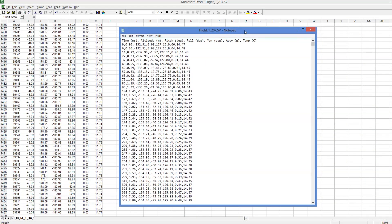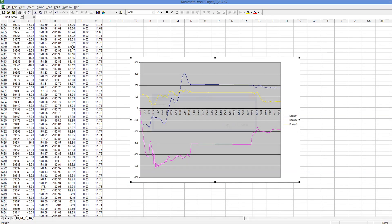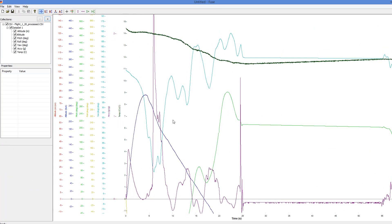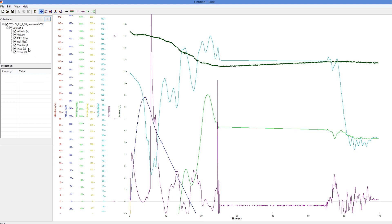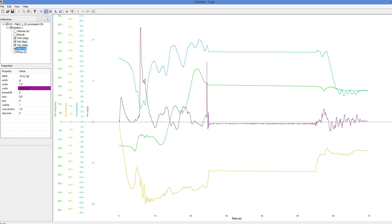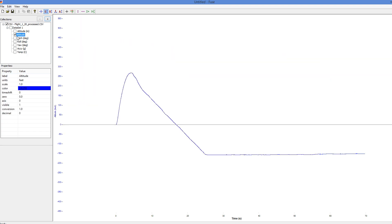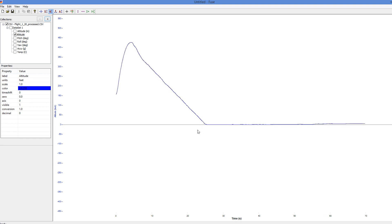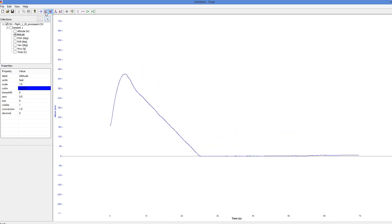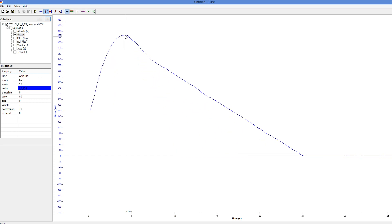Let's have a look at the data from that flight. The flight computer saves each flight to a CSV file that can be opened with Excel and you can also plot graphs there. We're going to use our Fuse app to look at the data as it makes it easier to inspect. Here are the angles from the gyros in pitch, yaw, and roll. Here is the acceleration and here is the temperature. This is the altitude converted to feet. We see that the altitude is vertically offset by a significant amount — it may have something to do with how the launch was triggered. We can easily correct for that offset by putting the landing altitude at zero, and then we get the actual altitude of 427 feet.